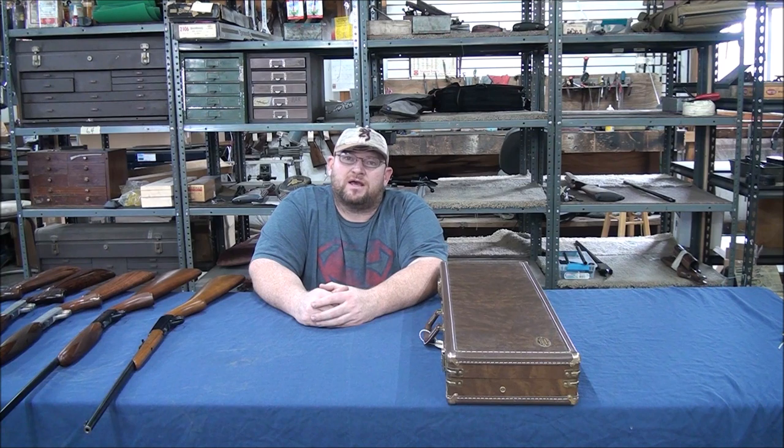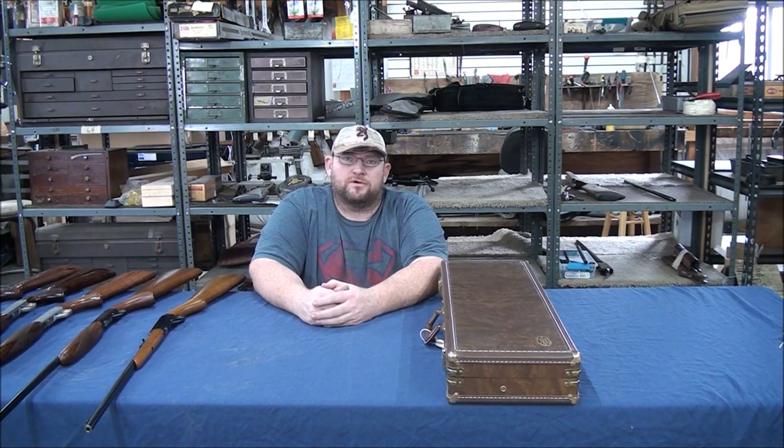We just recently did a video showing how to find the manufacturer year for your SA-22. While we had them all sitting out, we thought we'd do a quick video on the different grades that they came out with.